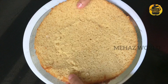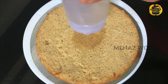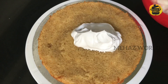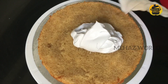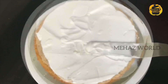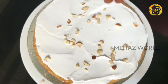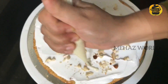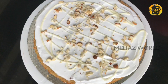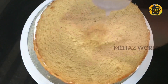I will add a cake board at the base. I will spread cream on the first layer, add sugar syrup, add milk mix, add whipping cream, and add cashew nuts. I will also add white chocolate. Then I will place the second layer of cake.